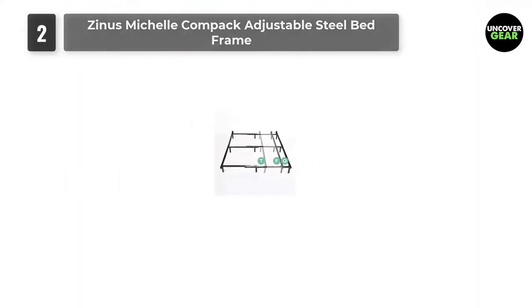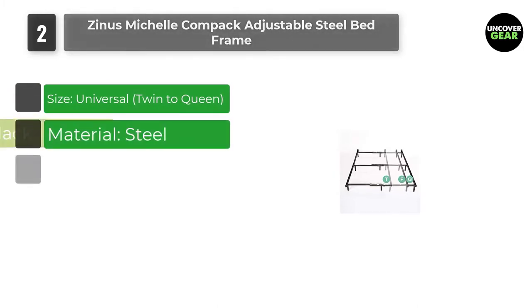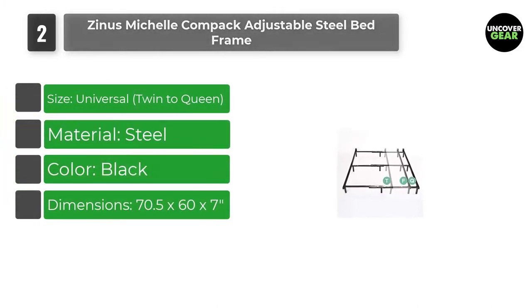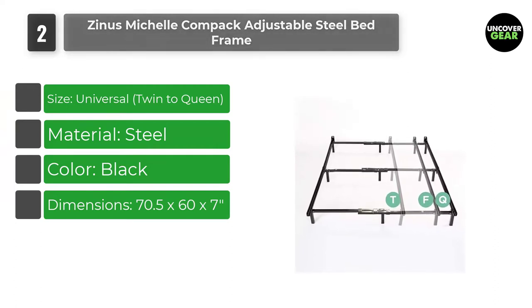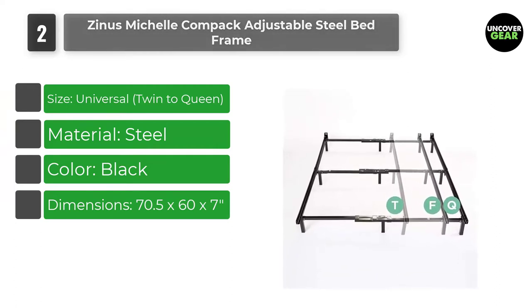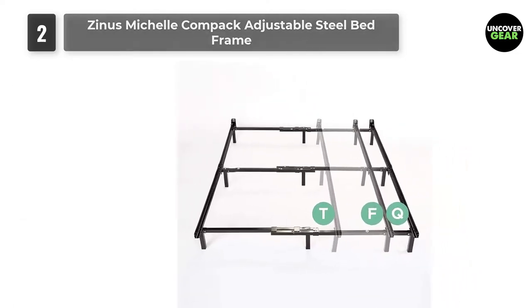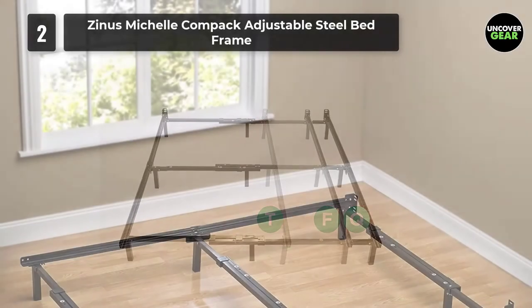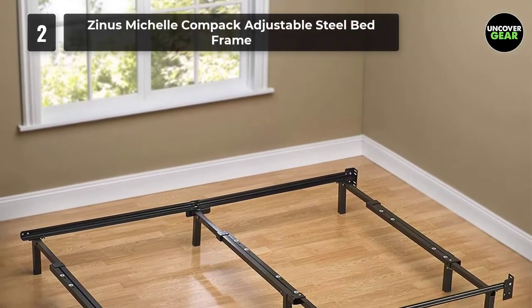Number 2: Zinus Michelle Compact Adjustable Steel Bed Frame. "The quality of the bed frame and assembly is very high," writes one reviewer. "Leaps and bounds over all other metal bed frames I've assembled." Another says, "I have never seen one so intuitive and logical to assemble, given its plethora of features," adding, "it folds out easily, locks into place, and is extremely sturdy."